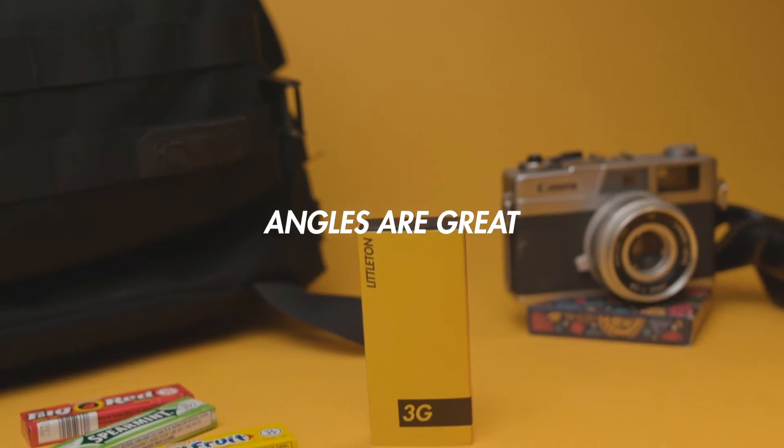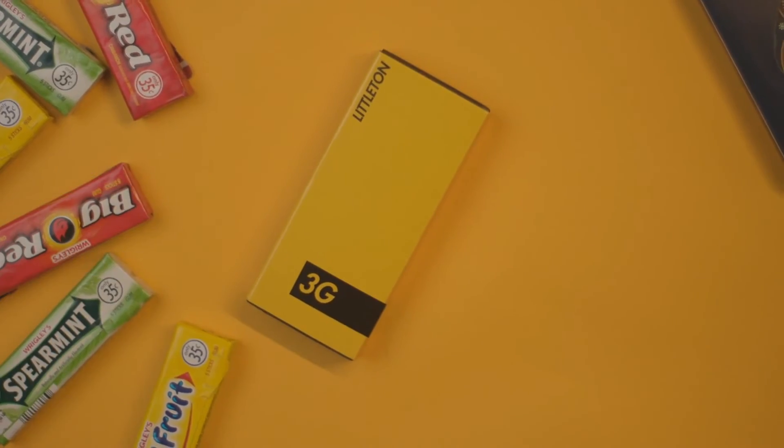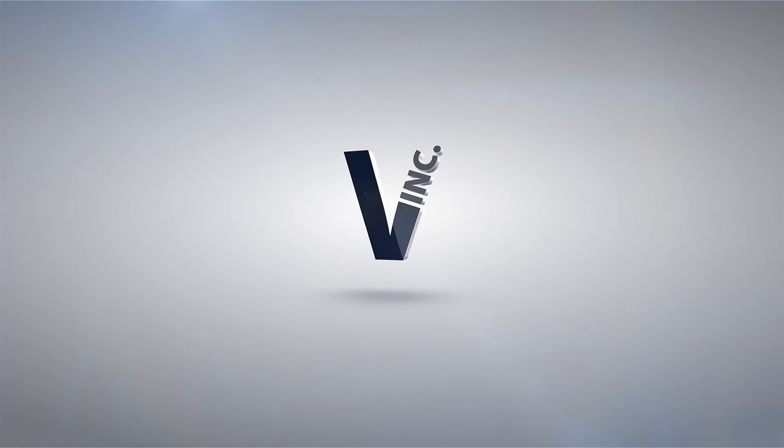I always carry 3G in my pocket. It's the perfect effect. It's easy, it's visual, and it's really fun to perform. Check out 3G today. Take care.